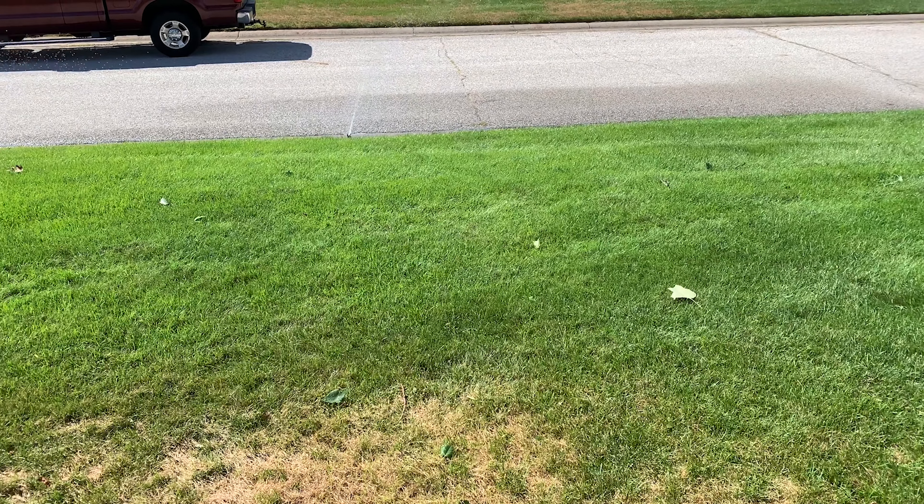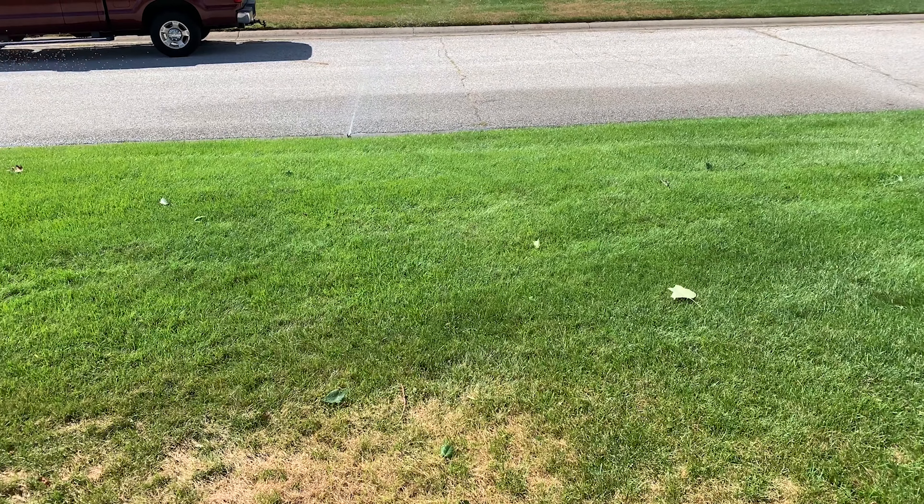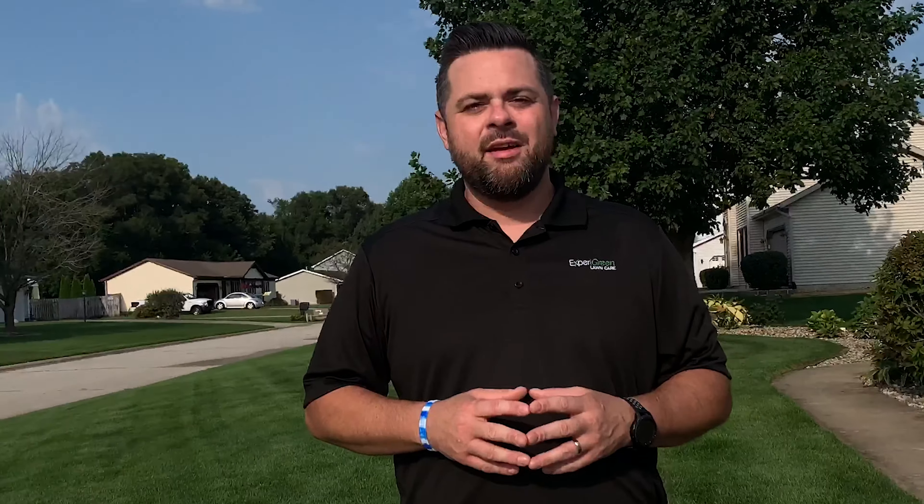This was a simple fix that took a couple of minutes and now this area is receiving the water it needs. There's a link in the description below with a simple instructional video about how to make adjustments to your sprinkler heads in case you have a problem like this. Because the lawn is being fed correctly and I've made the adjustments to the sprinkler head, this area is going to be green and healthy again in one to two weeks.